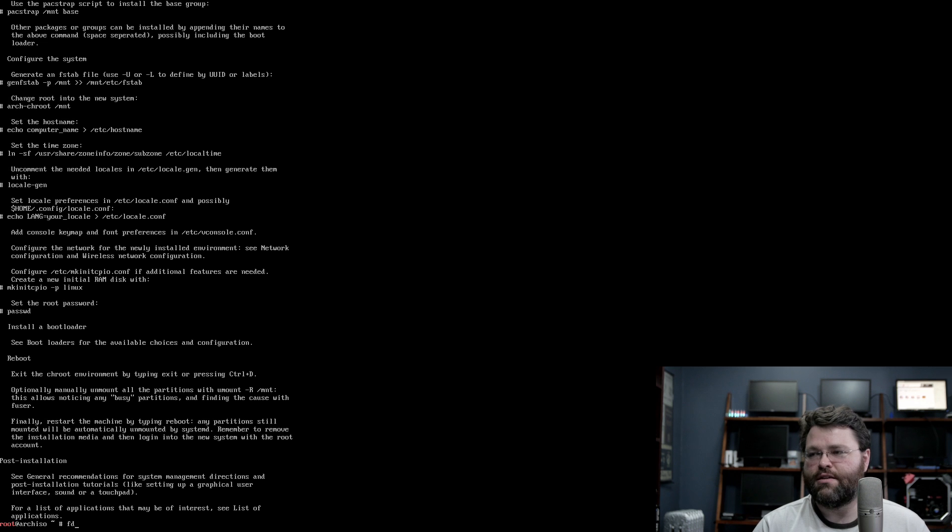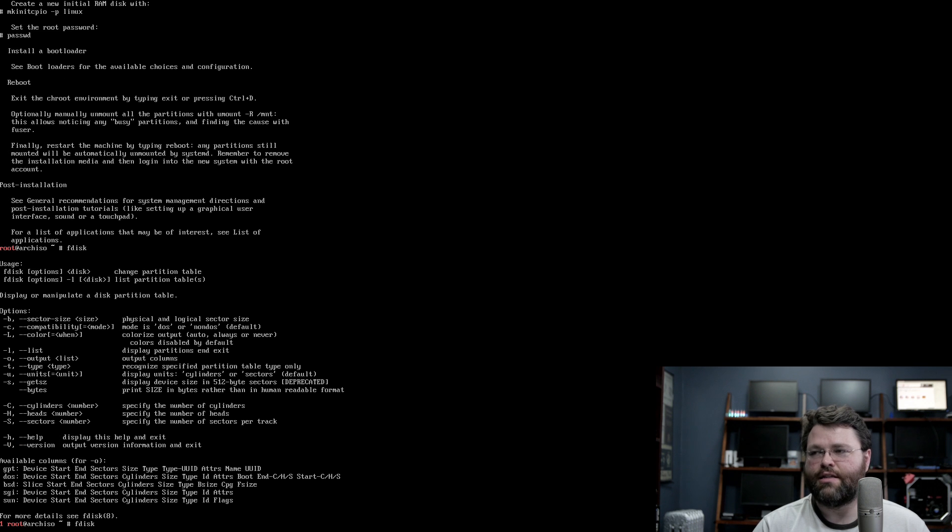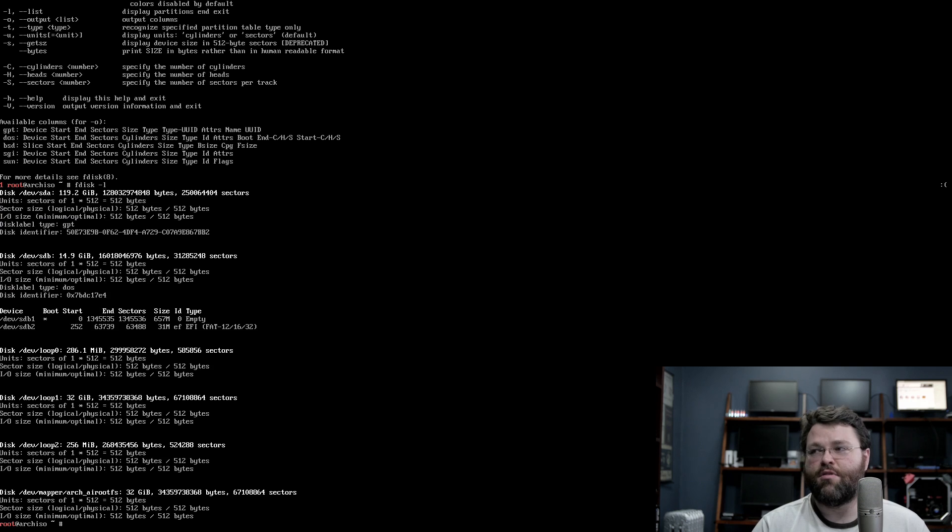If I run fdisk -l so that I can see the disks installed in the system, I can see that sda is my 128GB SSD. Looks right, although it's saying the sector size is 512 bytes, which I know to be incorrect. But hey, whatever, don't even care.